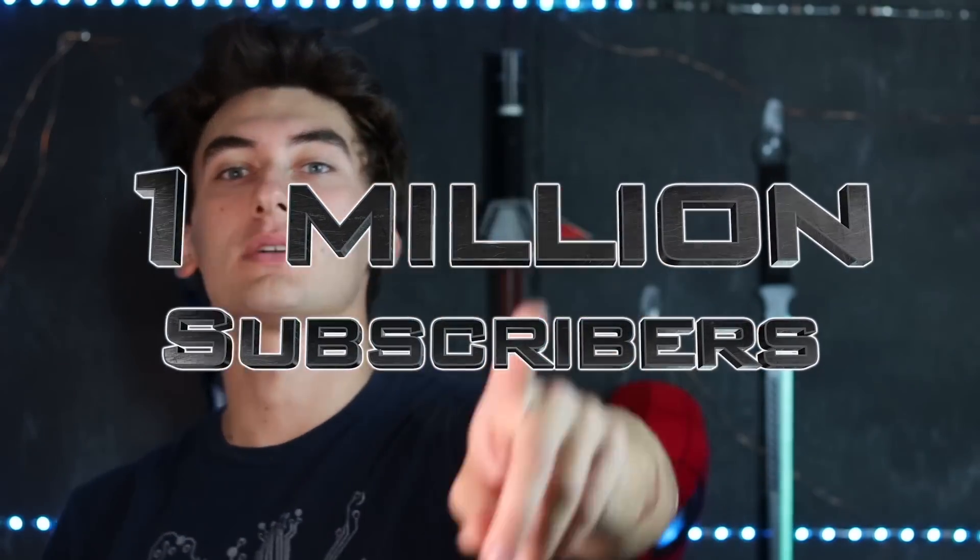Also subscribe because we are so freaking close to one million subscribers. I need this validation — my mom will finally be proud of me if we get this, finally let me back in the house. Anyways, let's hit the comments from the last video to figure out what we're going to make in this one.